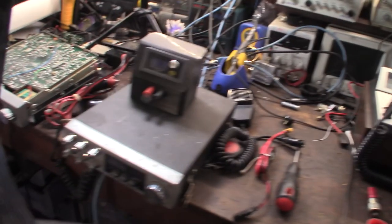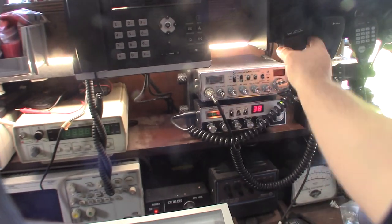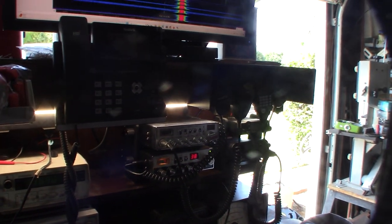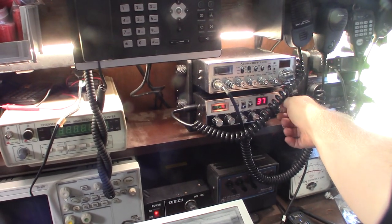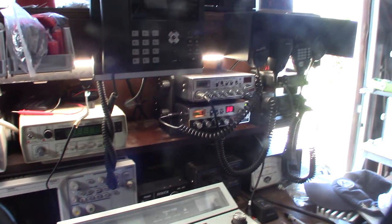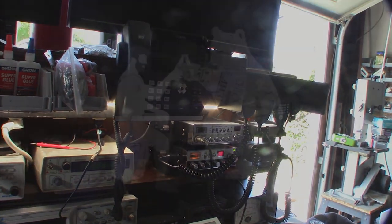I'm kind of torn between this radio and that radio. Since I've cleaned it up it looks like a new radio, plus I already have the power mic. There's a crazy amount of chatter on the radio right now — a lot of noise on the CB channels lately. But overall this is a cool, awesome radio — got it back in action.